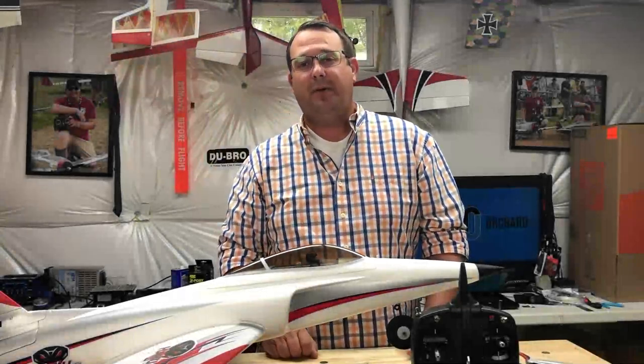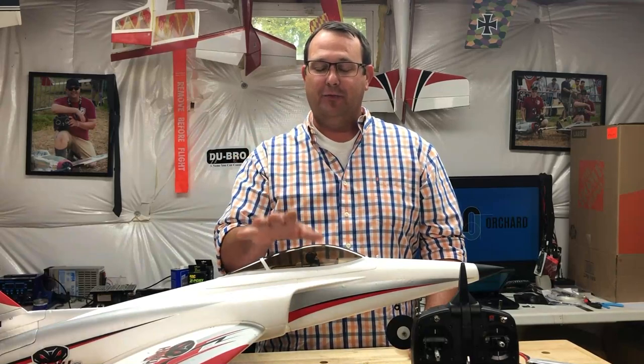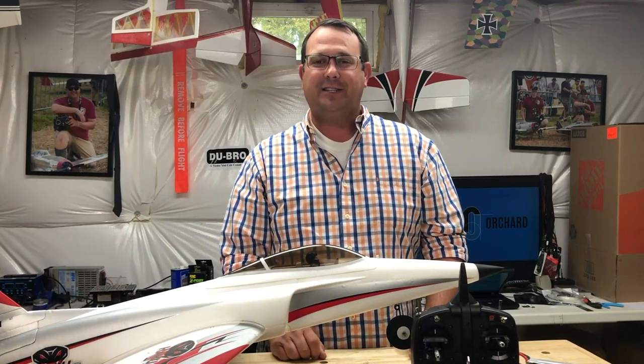Well, welcome back to the shop. As usual, I'm late to the party on new releases for our company, but let's get into it.